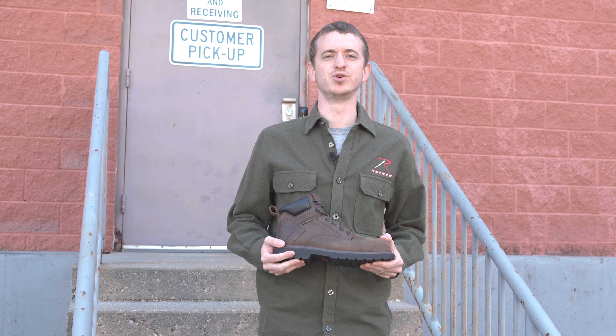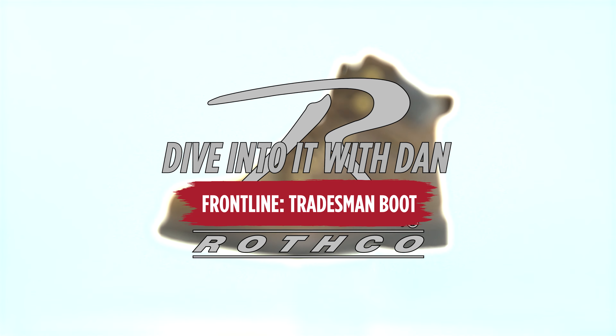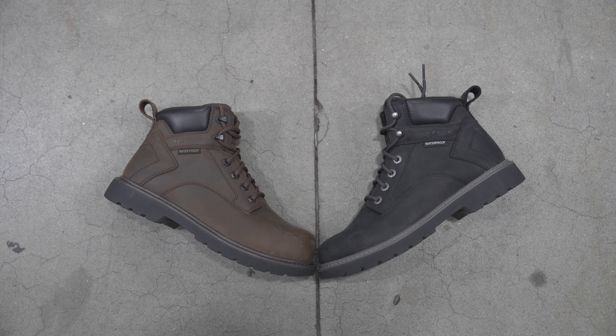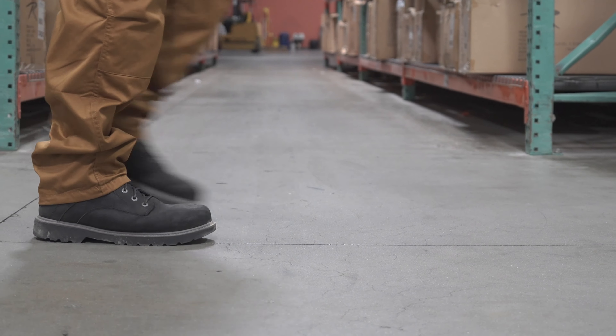What's going on guys? It's Dan here and this is the Tradesman boot collection. Let's dive into it. Honestly, these are the best boots I've ever worn, and I have worn a lot of boots. This collection kicks off with two colors, black and brown, with more to come — both with composite toe options for those that require the extra protection.